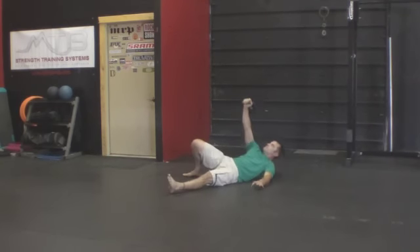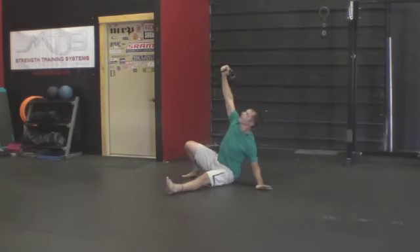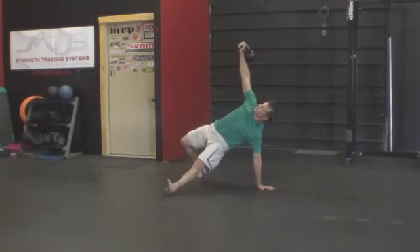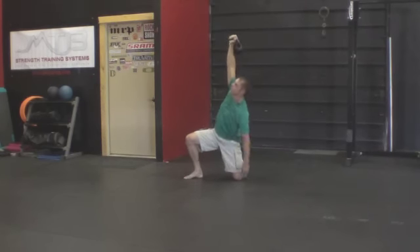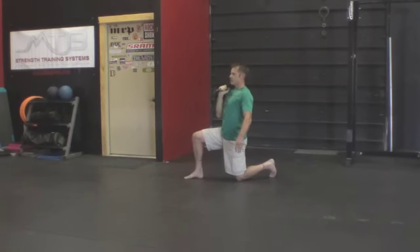Come up on your elbow and do a press from there. Come up on the hand — as you do your press, you're going to let your elbow come inside of your leg, then press up. Hips up. Pull the knee under and press. Come up to your half kneeling, go ahead and windshield wiper around, then do a half kneeling press.